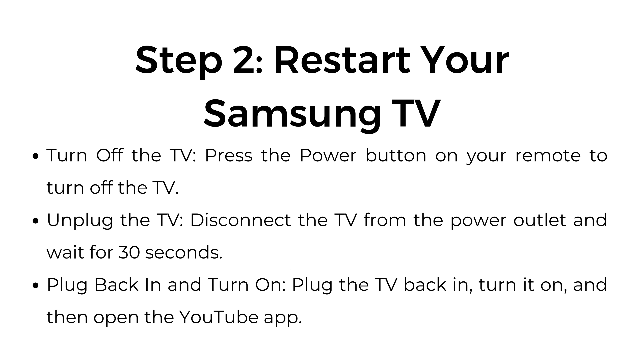Step number 2: Restart your Samsung TV. Press the power button on your remote to turn off the TV. Unplug the TV from the power outlet and wait for 30 seconds. Plug the TV back in, turn it on, and then open the YouTube app.